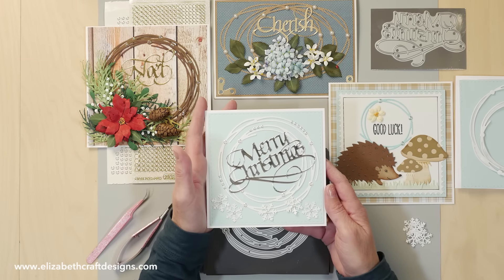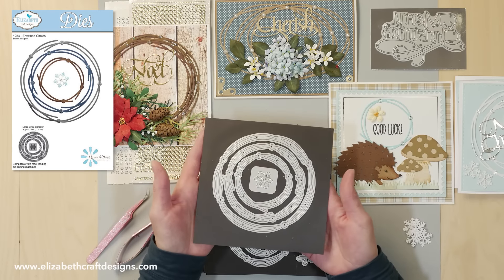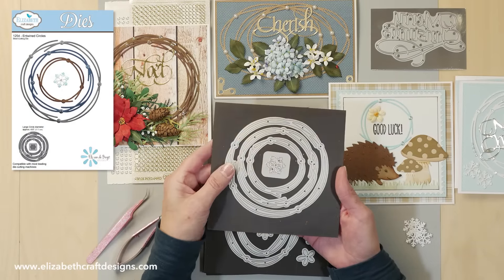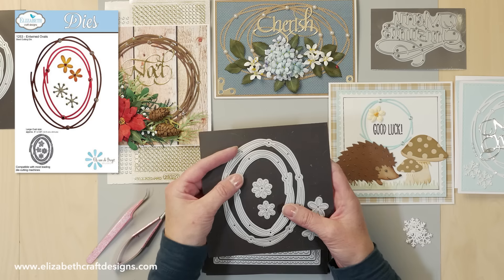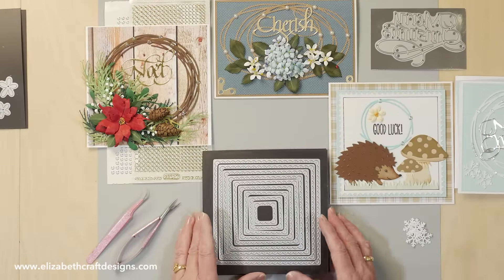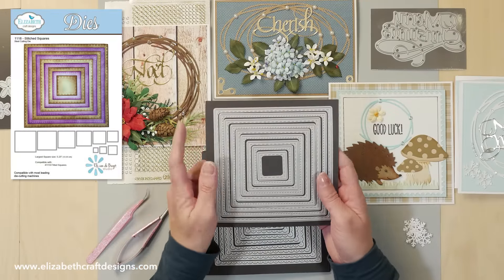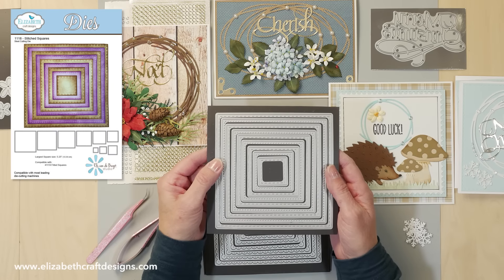This is the card I will create, and I want to show you the dies I'm using. These are the entwined circles — it comes with three different circles and a little snowflake. We also have the entwined oval, which comes with two ovals, some little snowflakes and some little flowers to decorate it. The other die I'm using is the stitched squares, and the largest one is five and a quarter — that's the one I'm using in this project.